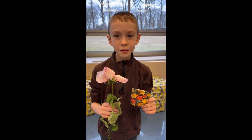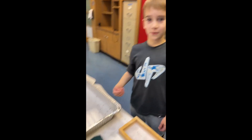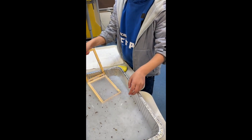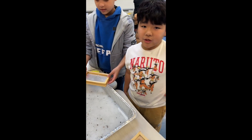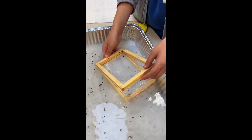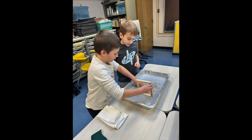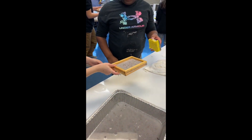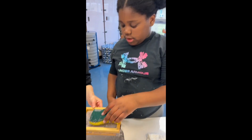Grab some seeds so it will turn into a flower. Make sure your solution is ready to go and put it in the solution. Make sure you cover it on the screen, then gently use the sponge to make sure there is no extra water.